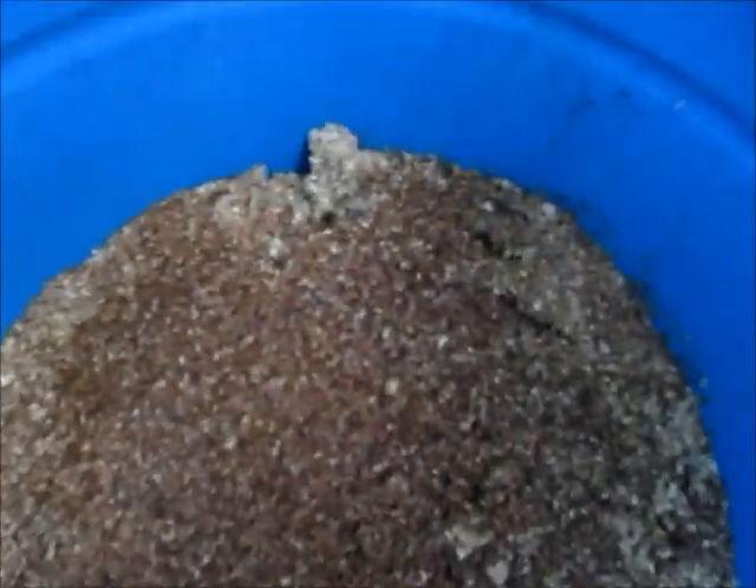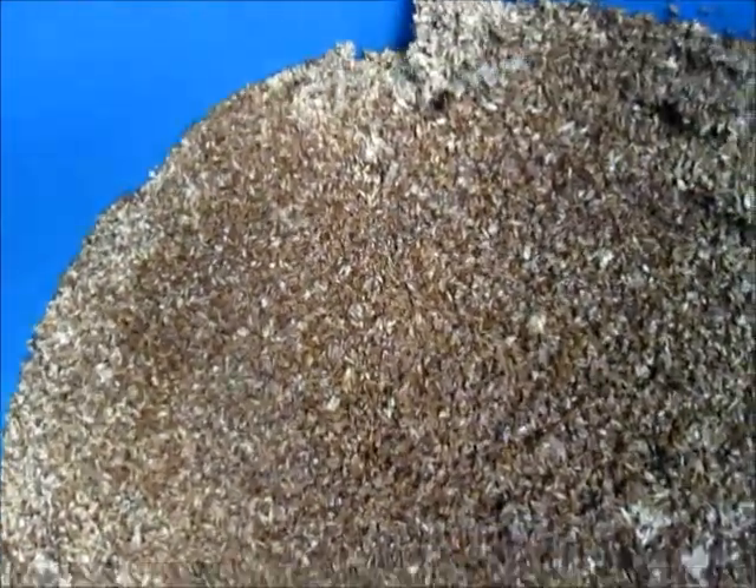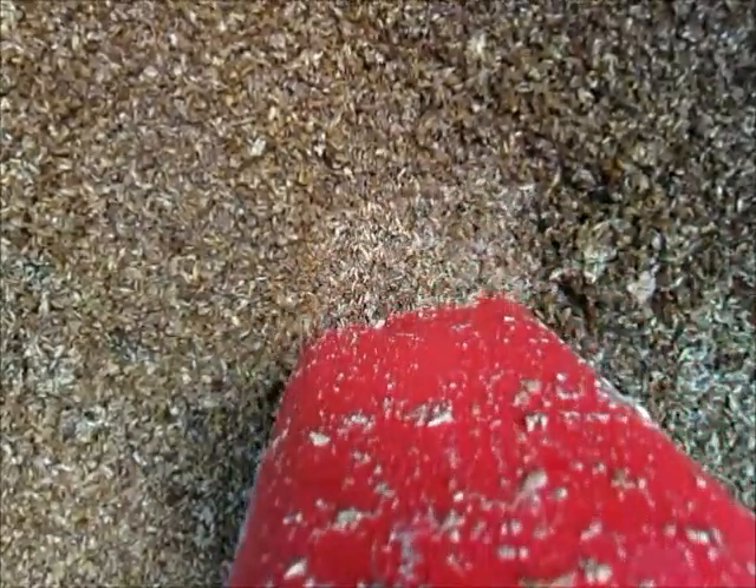So now it's one day later from the hatch and you can see in here that the larvae are working, because it's nice and flat. We'll just scrape aside and you can see how fast they're growing.